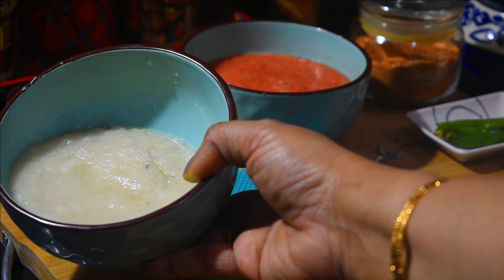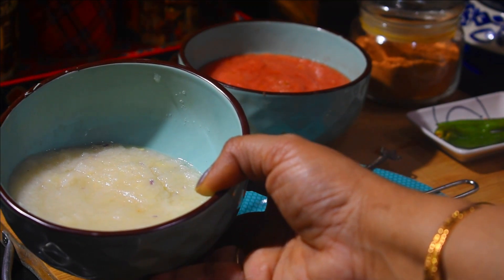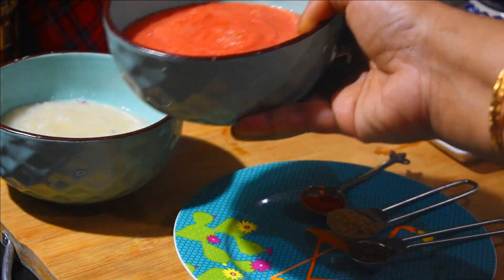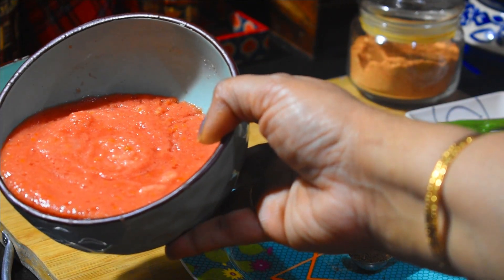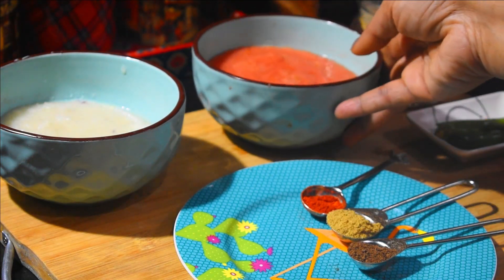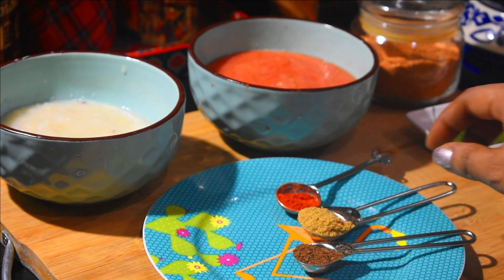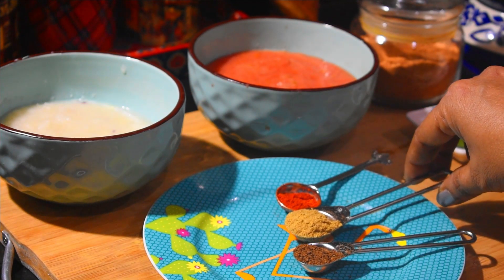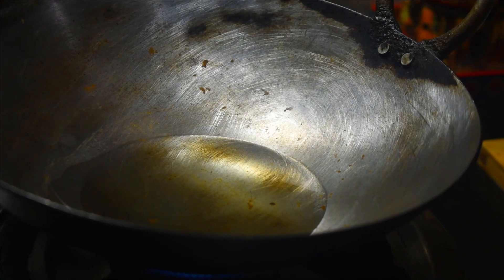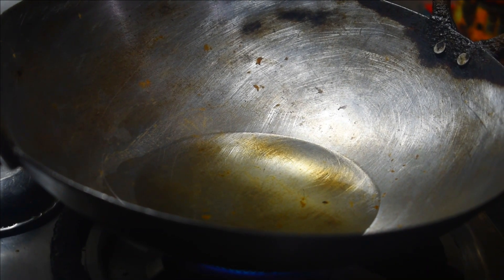This is 2 small onions, 4-5 Kaliyan Lassan and 1-inch Adrak paste. These are 2 large tomatoes, grinded. This is half a teaspoon of bhuna jeera powder, 1 teaspoon dhaniya powder and half a teaspoon degi mirch. And today I am making this in Lohi ki Kadai. I have taken 2-3 tbsp of oil.